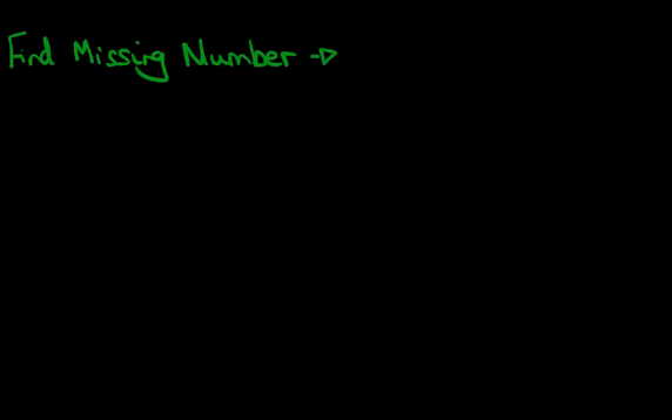Hello and welcome to the tutorial on find the missing number. In this tutorial we're going to do numbers up to 9 and we're going to do subtraction. Numbers up to 9 and subtraction, and this is going to be tutorial A. Let's have a look at the question we're going to be working through.